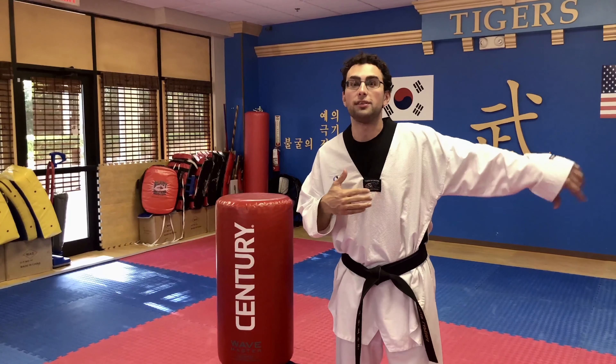Today we're going to go over a very important sparring technique. I call it a double tap, and you see it in Taekwondo sparring almost all the time in the sport today.